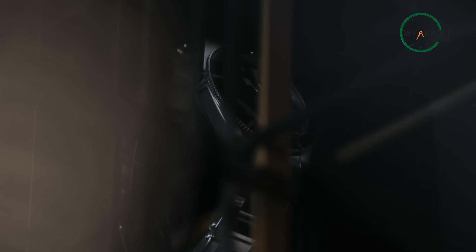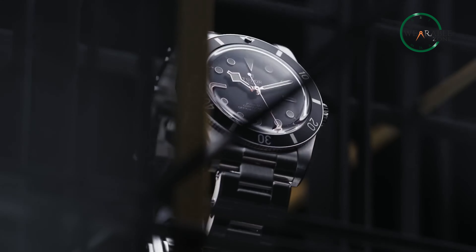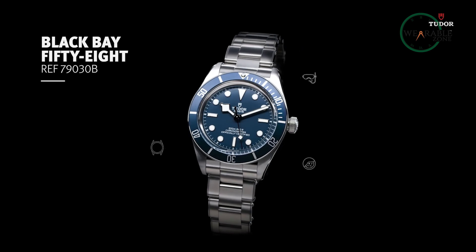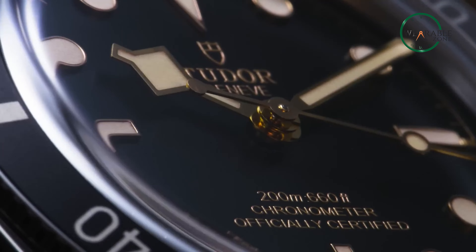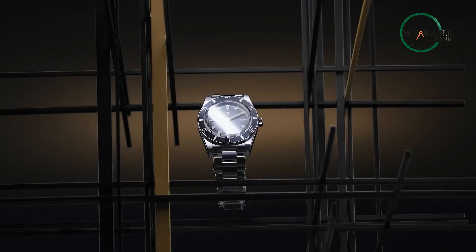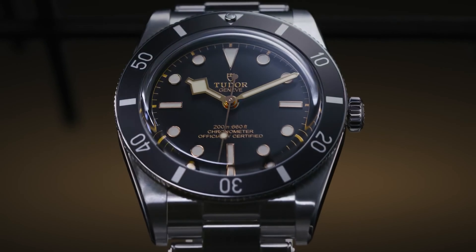At first glance, it's a common misconception to assume the Black Bay 54 to be 54mm in diameter — well, it's not. The name Black Bay 54, not unlike the Black Bay 58, comes from the year of the watch that inspired it rather than the case size. The Black Bay 54 measures 37mm, encased in stainless steel, making it a traditional size for anyone looking for a mid-sized dive watch.